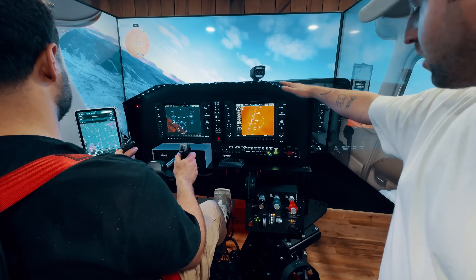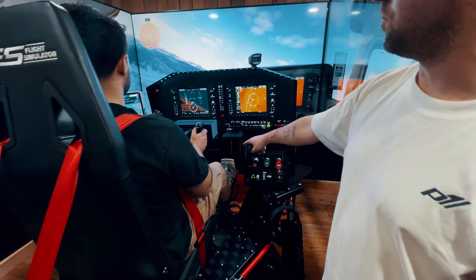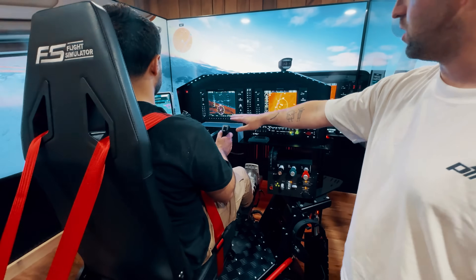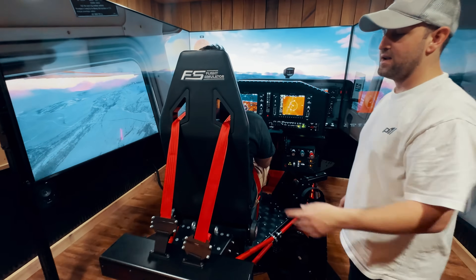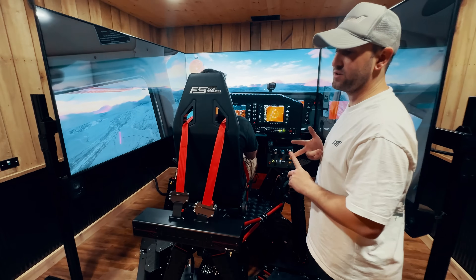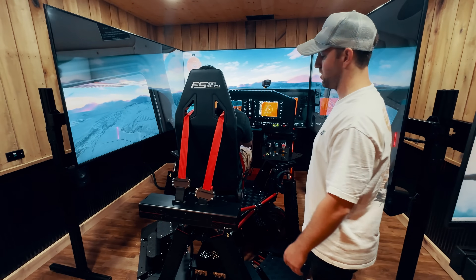Real Simgear products are unbelievable, Virtual Fly is unbelievable. We have the Virtual Fly Ruddo Plus pedals and the Virtual Fly Yoko yoke. Next Level Racing seat — normally we go with a real semi-gear seat which is a little higher quality, however we needed to pass through the sports seat for the seatbelt tensioner.